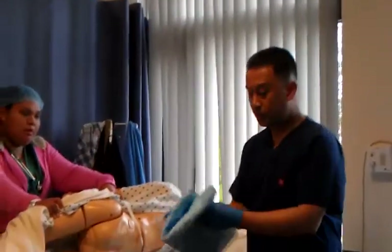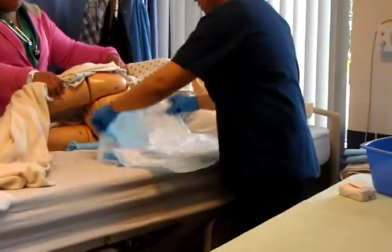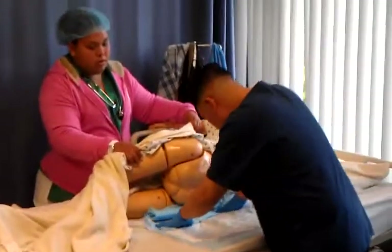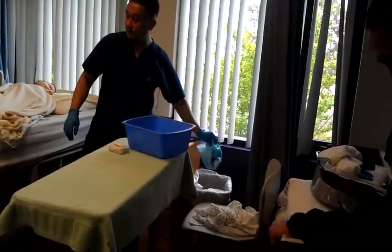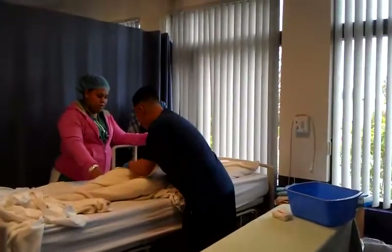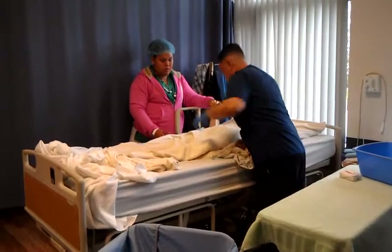Grab your clean chuck pad. Fold the soiled one into itself, grab the clean one, fold into itself towards you. Tuck it under your client's knee — that's the soiled chuck pad. Have your partner turn slightly towards you. If it's a disposable chuck pad, this goes into trash on Friday. Fix that clean chuck pad.